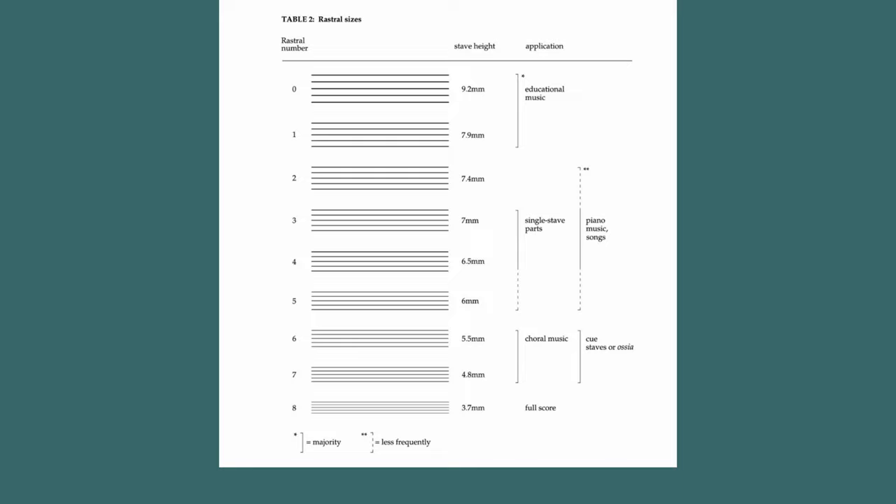And of course scores are quite a different beast. I think Gould listing full score as 3.7mm in that chart is another pretty confusing thing about it. Sure, for a huge Wagner-esque orchestra you might have to use that, hopefully only for a few pages, but if you make an entire orchestra score at 3.7mm for really no reason, you'll really just make the conductor cry. 3.7mm is really small.